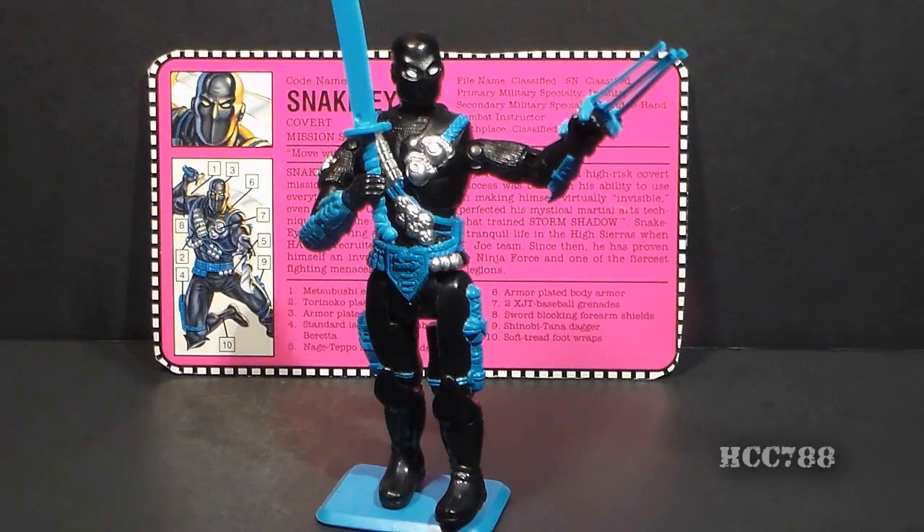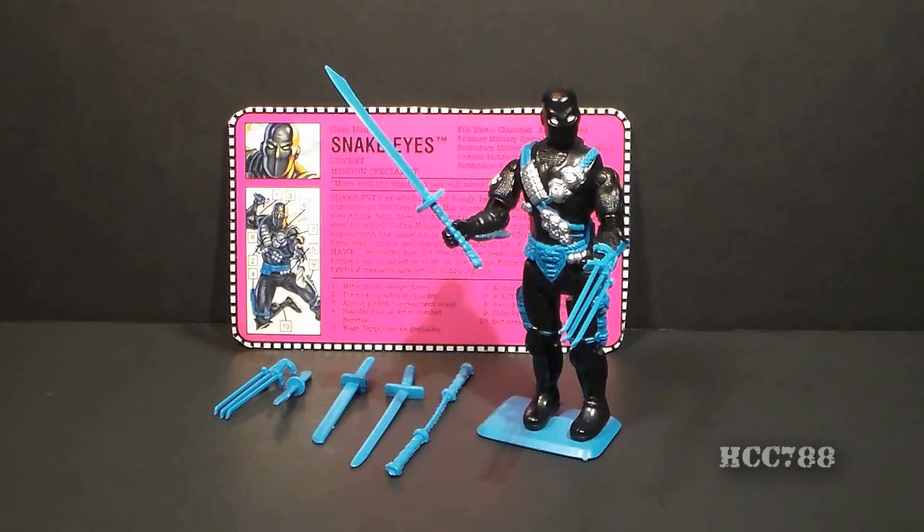There's something strangely not mentioned on the packaging, and it's one of Snake Eyes' most famous attributes: Snake Eyes does not speak — or more correctly, he cannot speak. In the G.I. Joe comic book continuity, Snake Eyes' vocal cords were damaged in a helicopter crash, and that same crash also disfigured his face, which is why he wears a mask. Let's take a look at Snake Eyes' accessories, and there are a couple of important things to note.